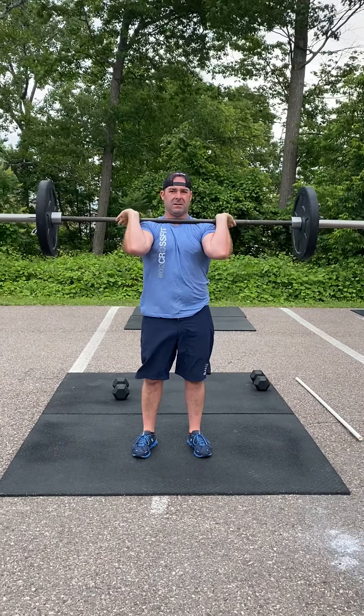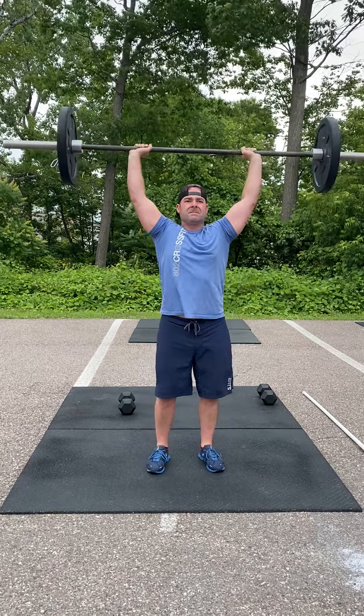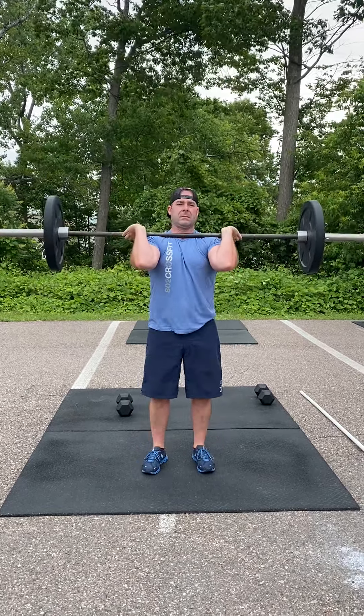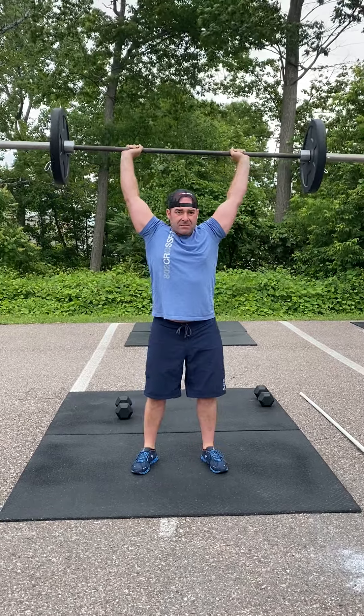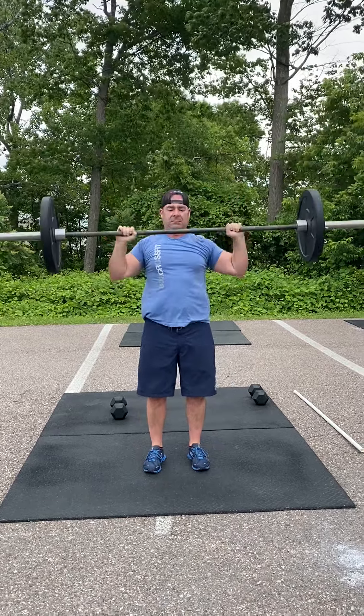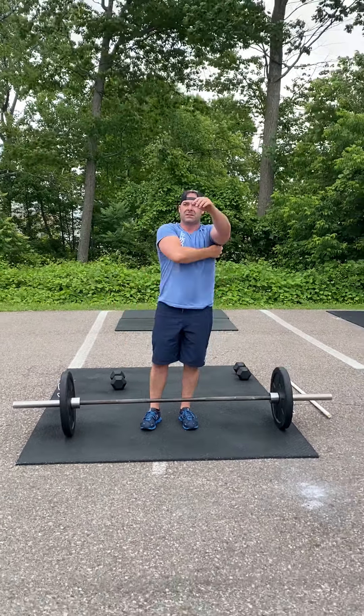Then we're going to finish with a jerk. With a jerk, we're going to dip and drive, and we're going to punch that bar up and think about punching yourself underneath it. Remember, you're going to punch underneath it and then stand up to full extension to complete that lift. You can do a push jerk or you can do a split jerk.